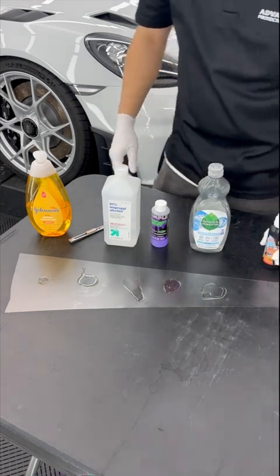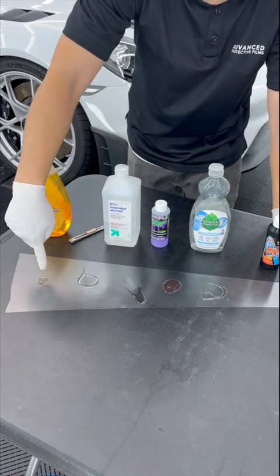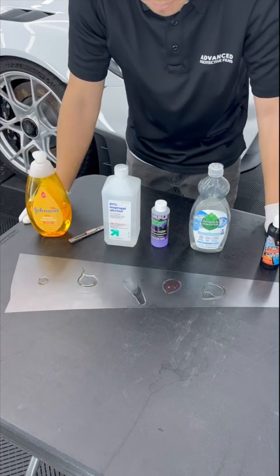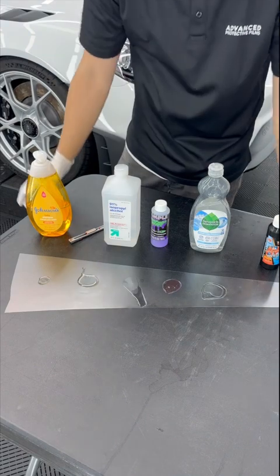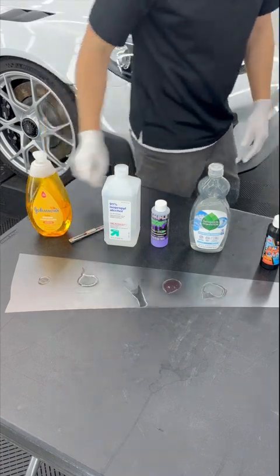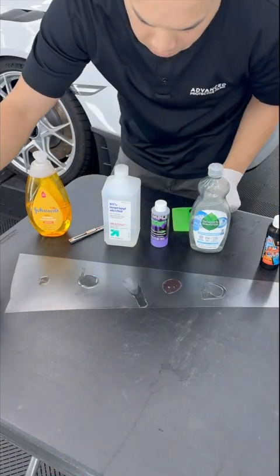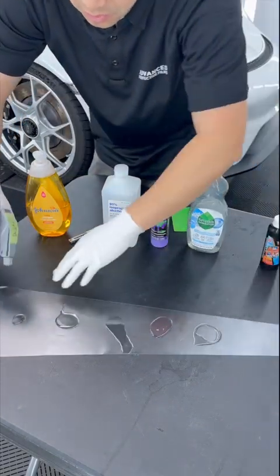From the first soap I put down — Johnson's Baby Soap — to the Seventh Gen, that's maybe 15 to 20 seconds. As that's eating through the PPF, I'm going to go get some water so I can squirt all the solution off. About 30 seconds have passed — I'm going to go ahead and flush all the solution off.